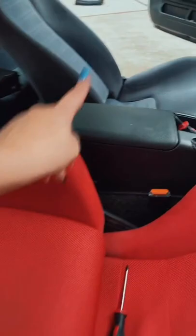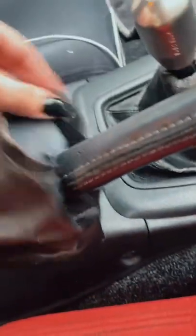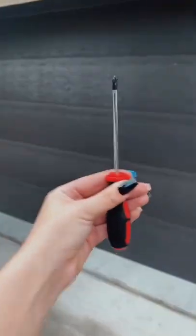All I gotta take out is this screw and this screw, but just make sure you lean the seat all the way back on the driver side because this screw is tucked in. It's super easy to take out. Also make sure you unbutton your parking brake.